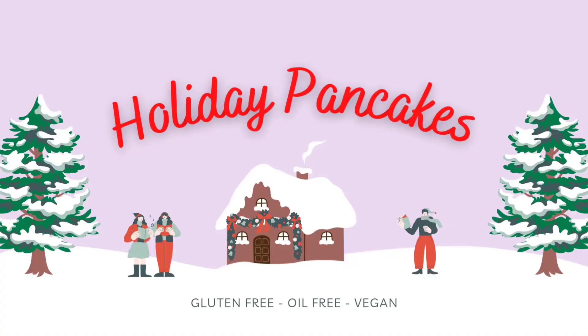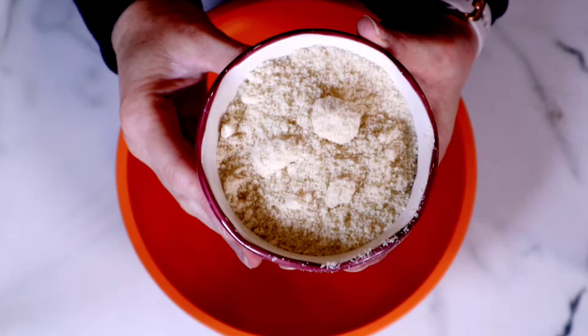Today we're gonna make holiday pancakes. I am obsessed with this recipe.